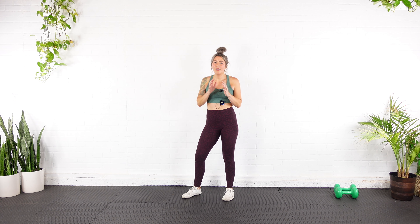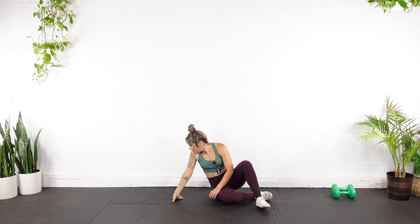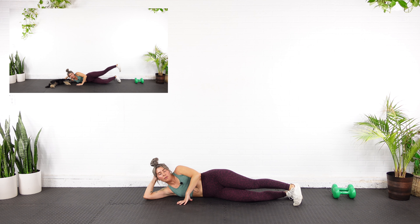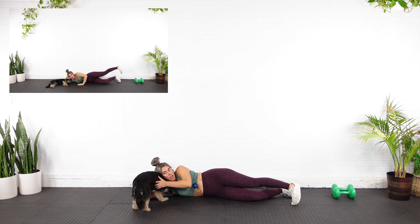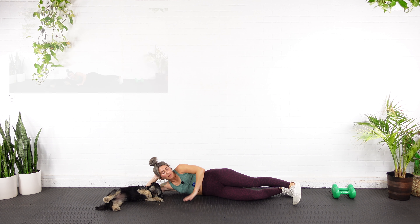Set your dumbbells down. We're going to burn it out with a side-lying abduction for good measure. Come all the way down, lay on your side. We're going to do 15 full-range side lying abductions, then 10 half reps where we're not bringing the foot all the way down, and then pulse at the top of the range for 5. I'm going to roll over so I'm almost pointing my belly down, point my toe down, and we're going to go for 15 full lifts.